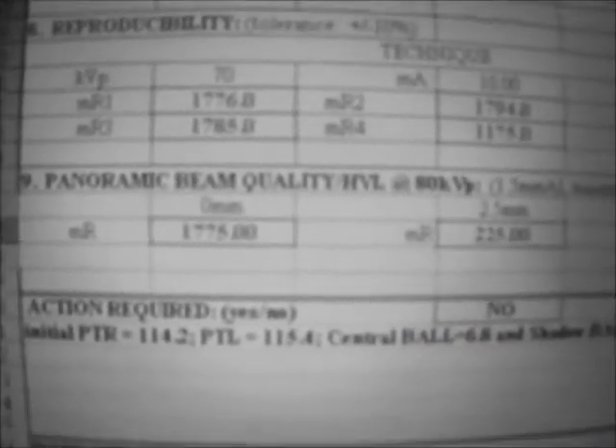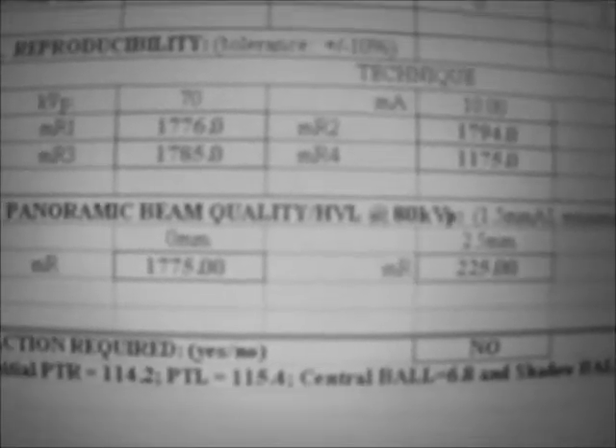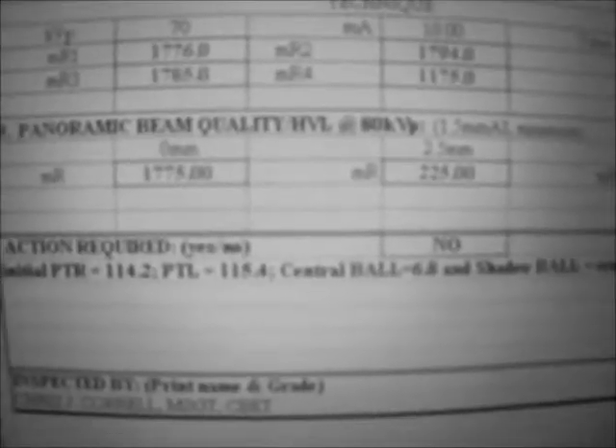Piano beam quality, or half value layer. We measure this non-invasively with the QA meter, piranha, or x-ray control device. With the half value layer, we are measuring the thickness of the absorbing material — in this case aluminum — which is necessary to reduce the x-ray intensity to one-half its original value.